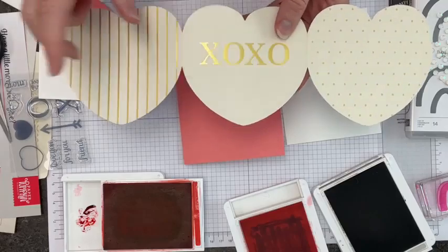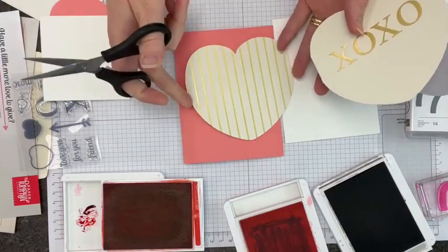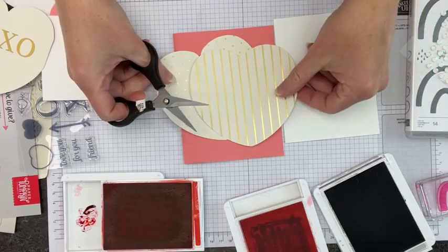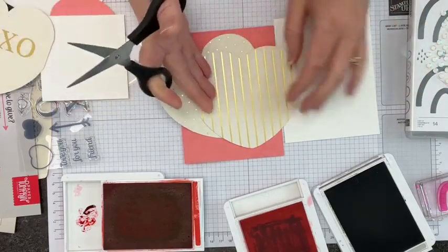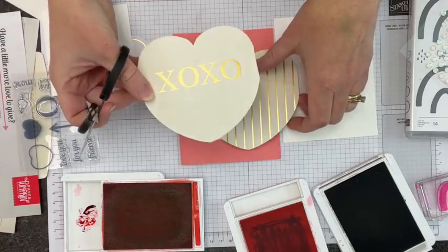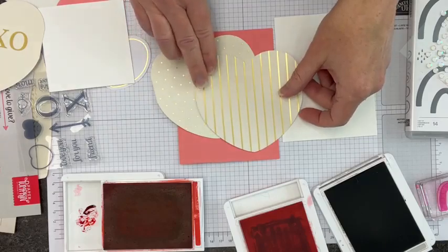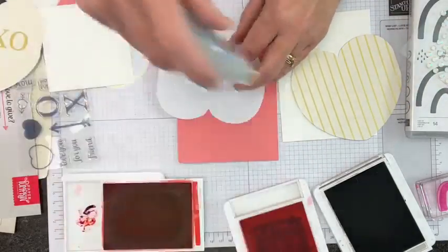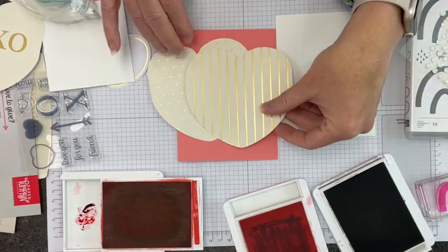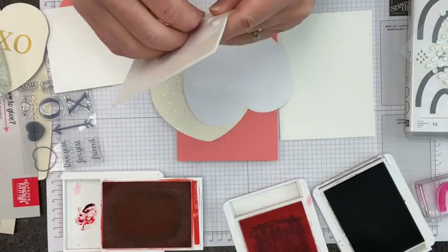I'm going to make the most of this XO panel as well as the two hearts on the outside. This piece goes on the front and I'll trim that, and this piece goes on this side — we'll trim an edge off there too. There are 10 triple strips in the kit, so basically 30 little panels you could use for different things. Let's go ahead and adhere these with Stamp and Seal, then pop the other one up with a Stampin' Dimensional.